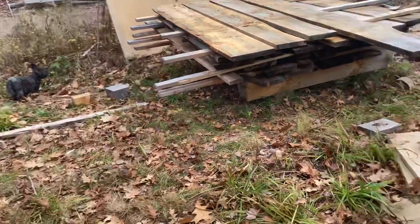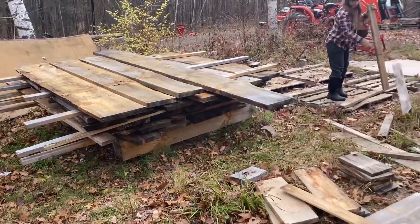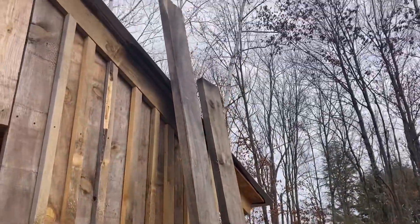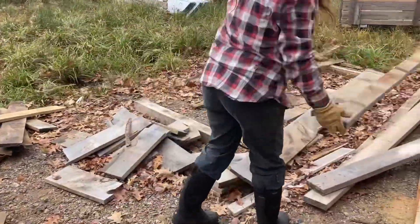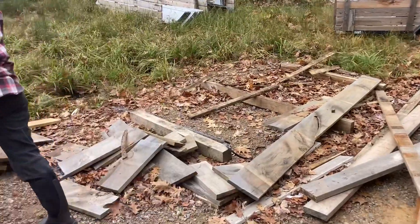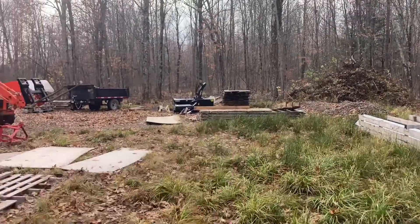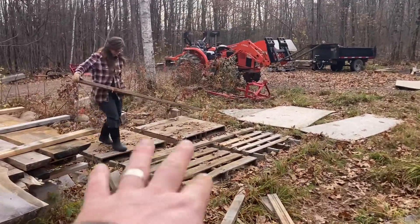It's a mess with all these projects going on. I'm separating the kindling from lumber we can use, from the long ones I might use for rafters for the garage, to regular store-bought lumber, siding — all kinds of stuff. All the scrap from the house is going to go here.